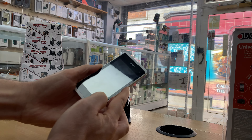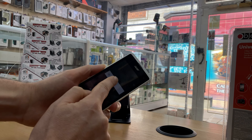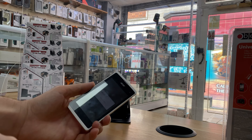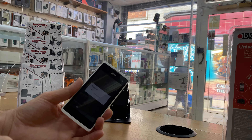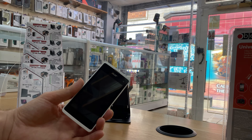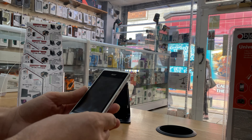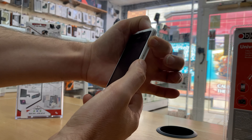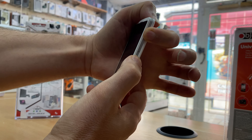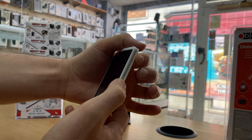Press and hold the power button, then tap Power and let the phone switch off completely. Once the phone is switched off completely, we have to press and hold the Volume Up and Power button together. The phone will vibrate.